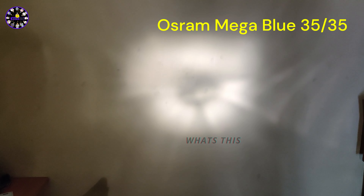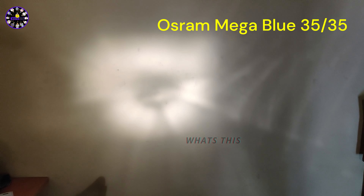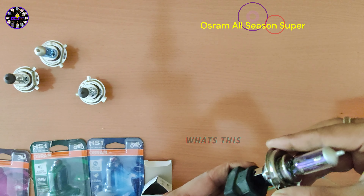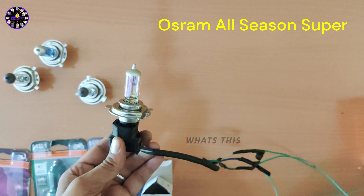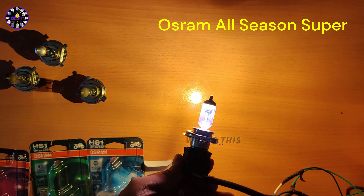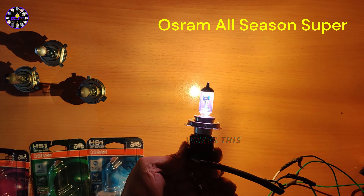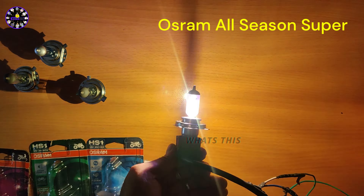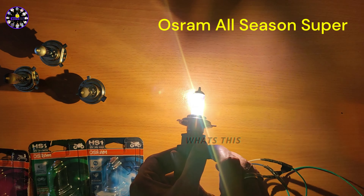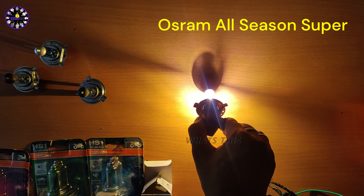If you use this headlight bulb, you can use pure LED bulbs for better results. The OSRAM All Season Super headlight bulb is a 35W headlight. The surface has a bright yellow color with a bright filament. You can use the yellow filament or the blue light with this headlight bulb.